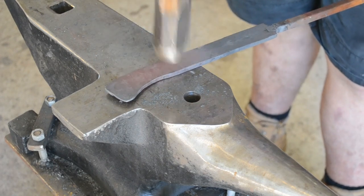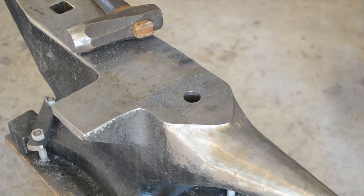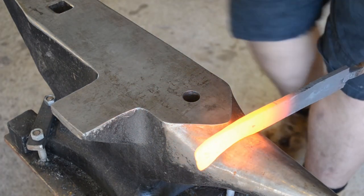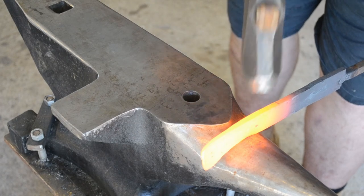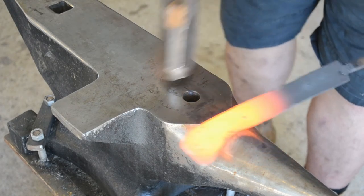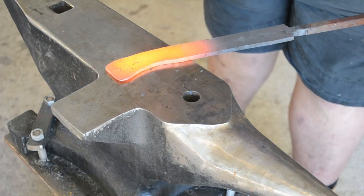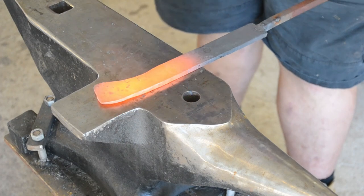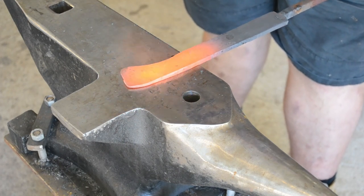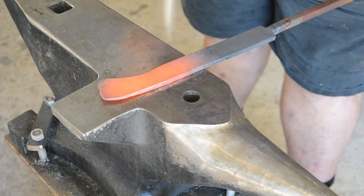Some people have larger hands, some people have smaller. I tend to go for four and a half inches in my handles, because that fits my hand, which is a large hand, and smaller hands will fit that. Because this is a fighter-style knife, I'm going for a slightly more contoured handle. If you were doing a more traditional knife, you may want to go for a straight handle. That will entirely depend upon the end result of what you're aiming for.